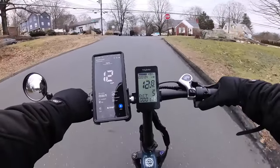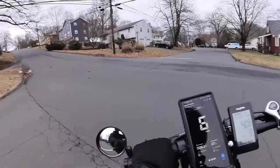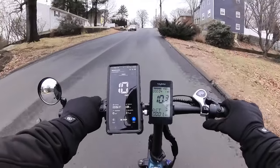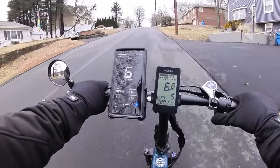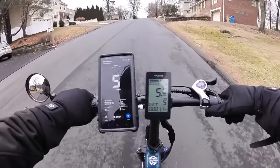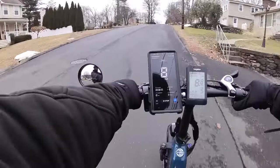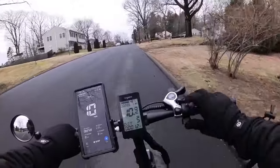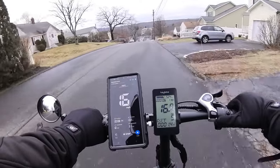Speedometer looks pretty good — decently accurate. Starting from this line, throttle only, 48 volts. If it can do it, it'll give me at least eight miles an hour. Nah, I can't do it — we've got to pedal. That's too bad. The motor power isn't the greatest for a 48-volt system, but you don't buy bikes like this for power — you buy it for other features. This motor does have a significant amount of noise for a geared hub motor.